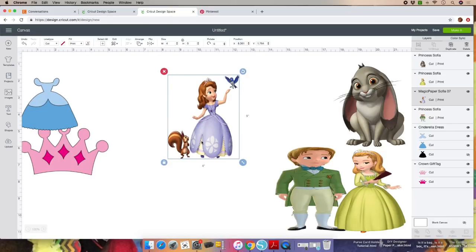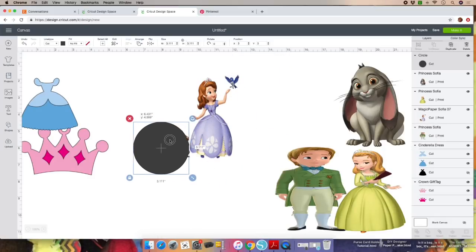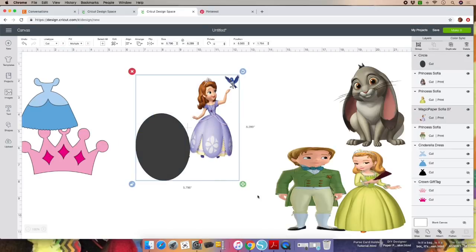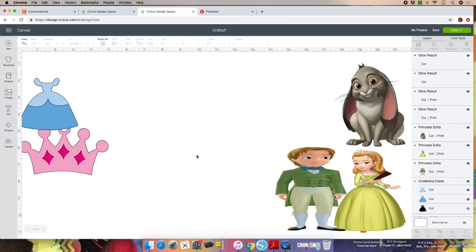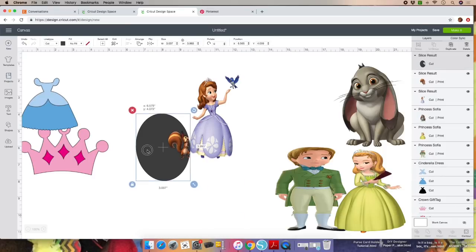I'm going to slice the bird and the squirrel because when we do the print and cut, it will cut apart the bird and the squirrel, so I want to put them together. To do that, click on Shapes, select the circle, and place the circle over the squirrel. We'll miss a little bit of the foot but that's fine. Highlight the image, go to the bottom of the screen, click on Slice, then remove what you're not using.